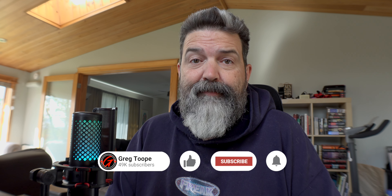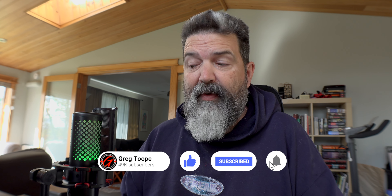I'll leave links down to Quad Lock if you're interested. Like, comment, share, subscribe, hit that little notification bell, and I will see you fine folks tomorrow.